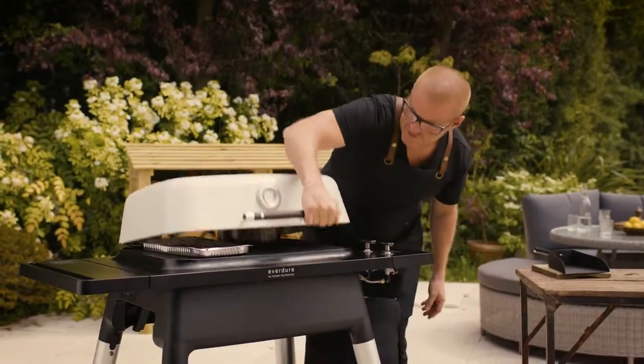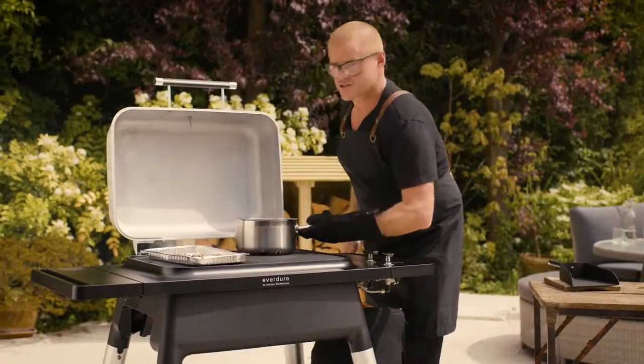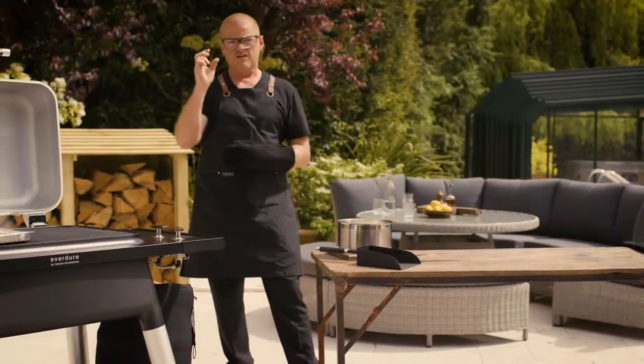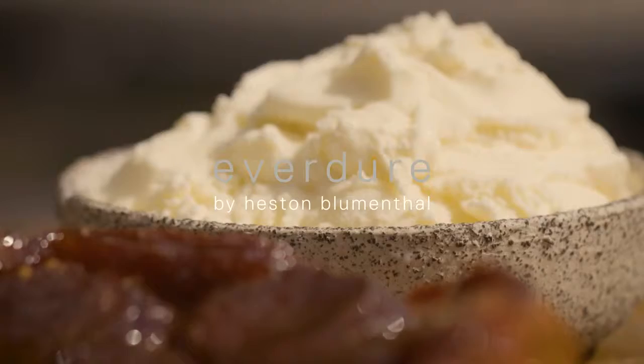Okay, so now after 20 minutes, this handle is going to be hot. Yeah, it's taken on a wonderful, delicate smoke characteristic, which is going to come through really nicely in the final ice cream.